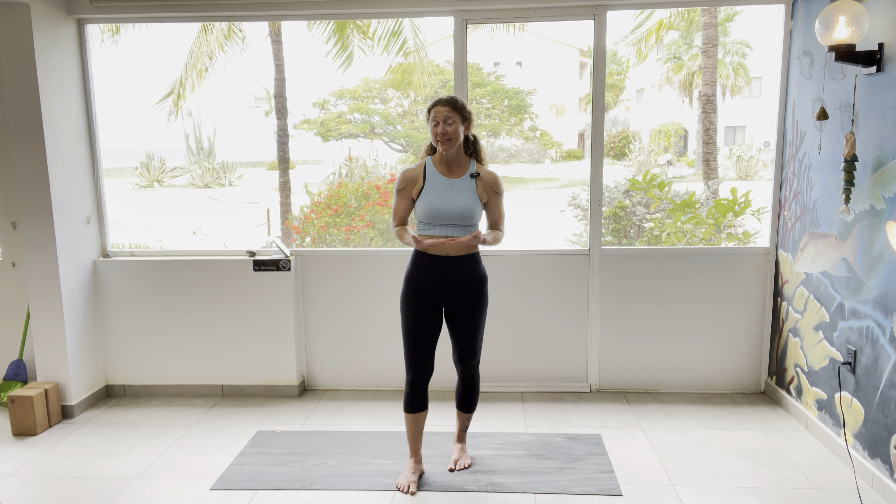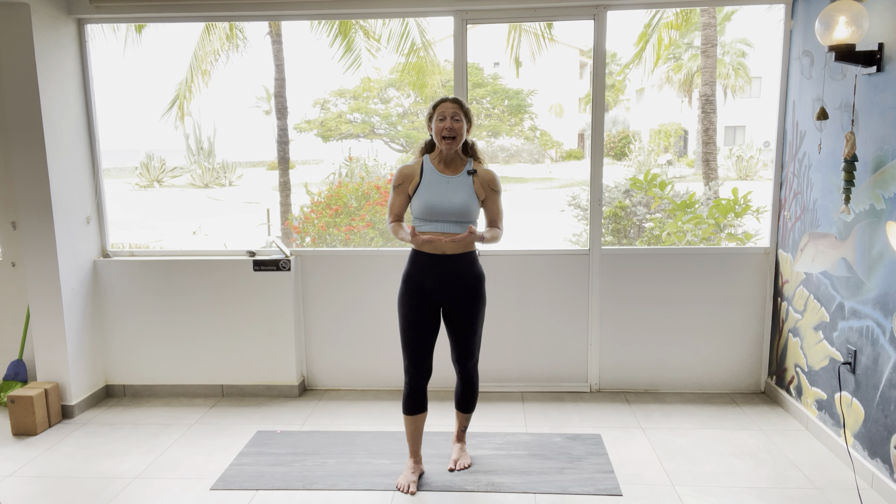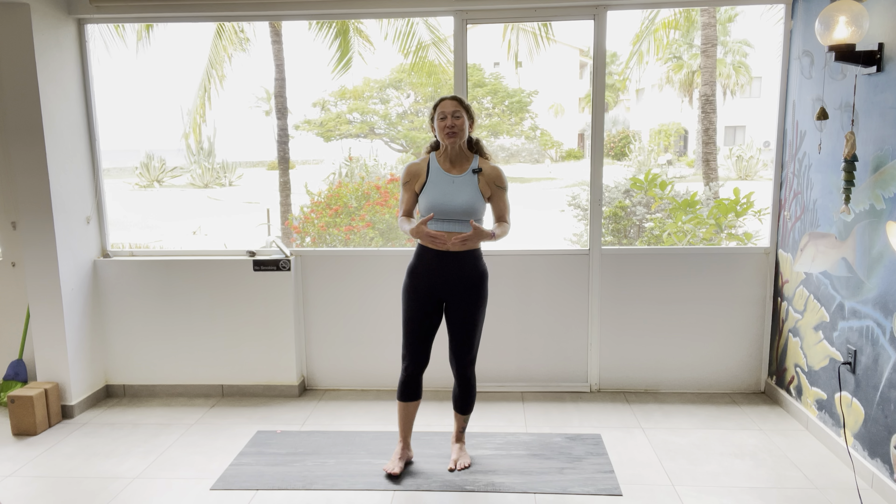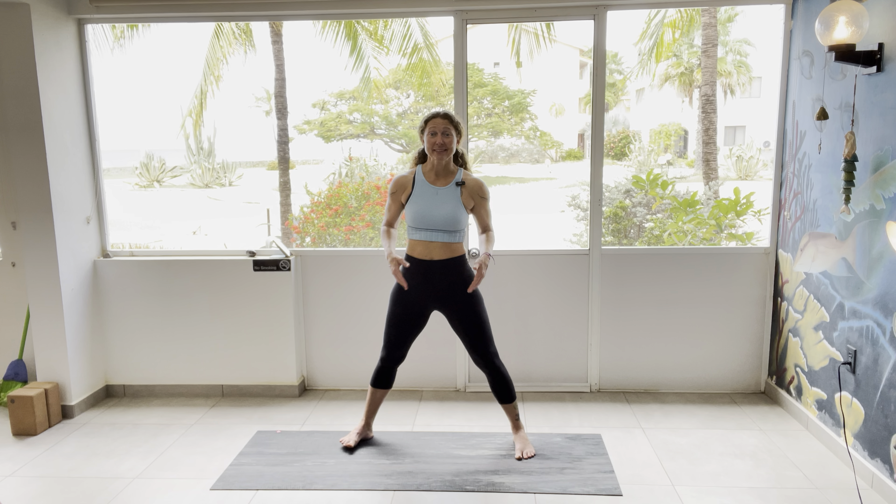Today we're coming into goddess pose. It's also known as horse stance in some traditions, and this is a nice hip opener — it's a little fiery — and so to start with we're going to come into a nice wide stance.